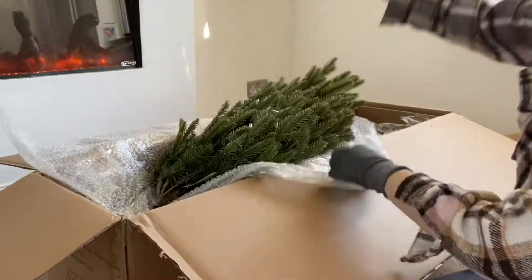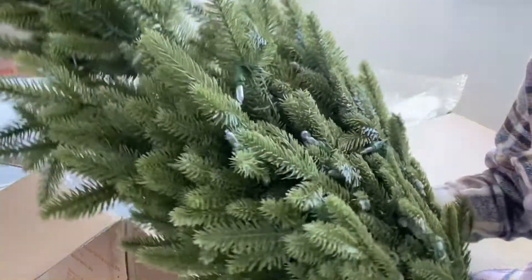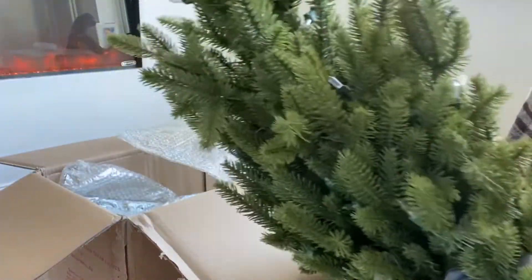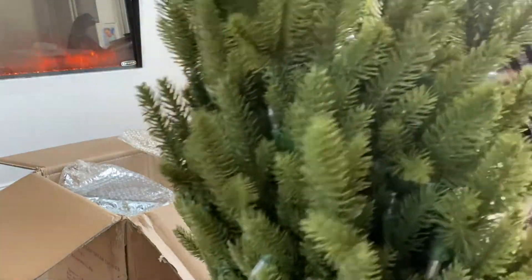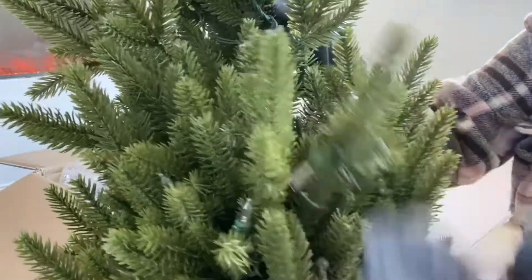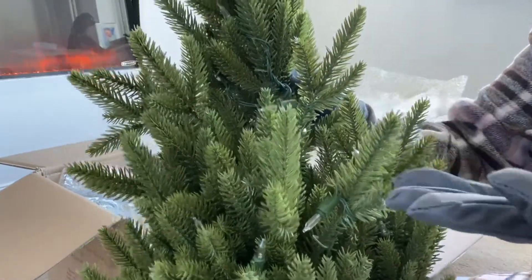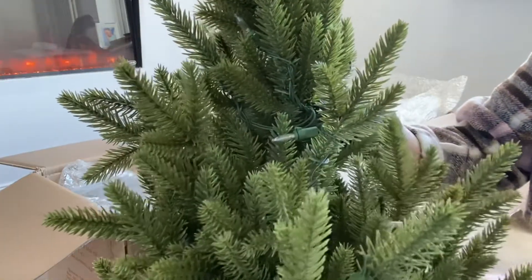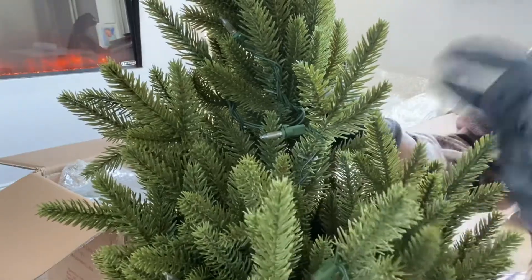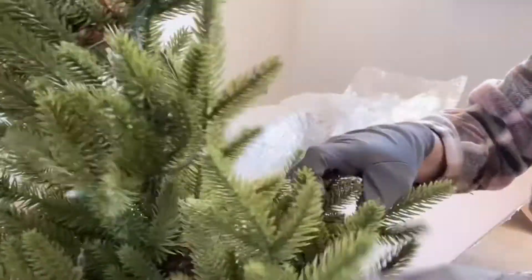Right, okay — so this is the top section and the lights are basically all over it. They are the sort of lights where you can change the bulb. I went for this particular one because it's a real-feel tree — it does look like a tree. It's not like the almost paper tinsel stuff. It's got some sort of technology on it but I don't know what it's called — it feels like a real tree.